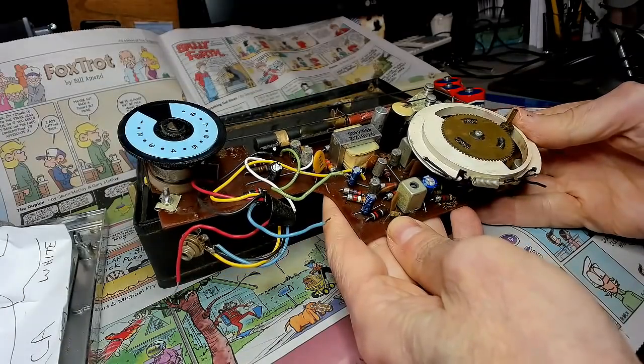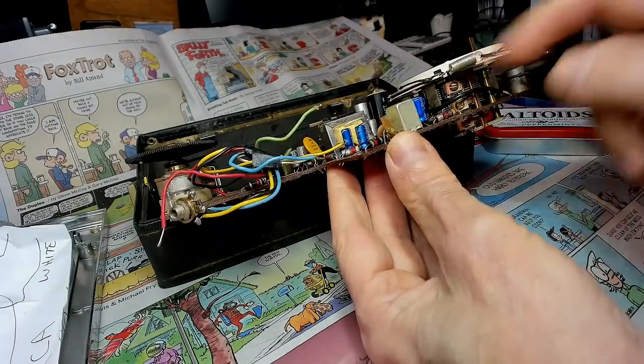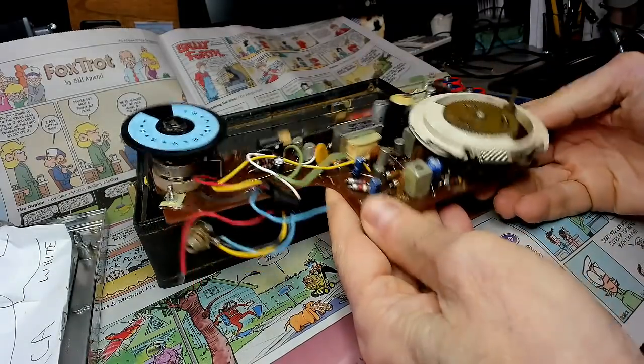Now he said he replaced some of the caps in here. Looks like he replaced these.